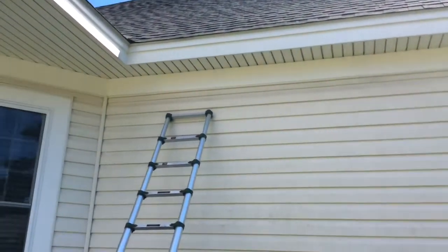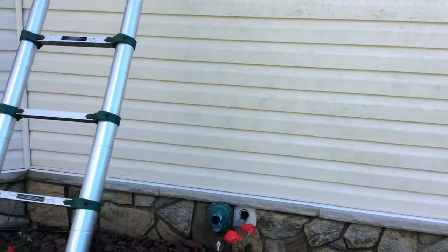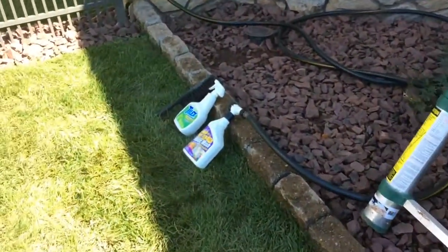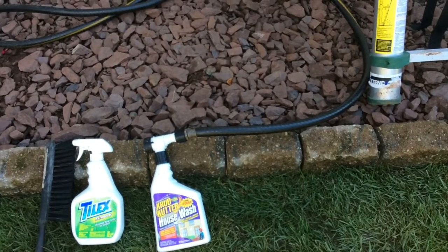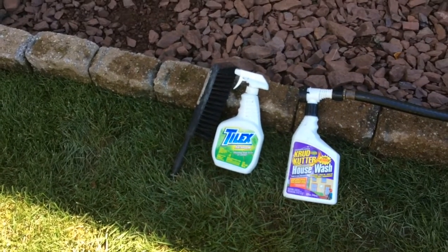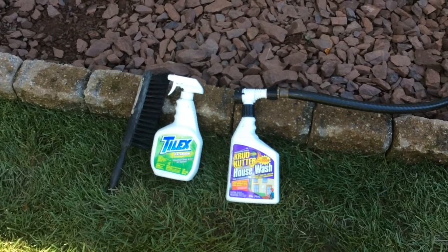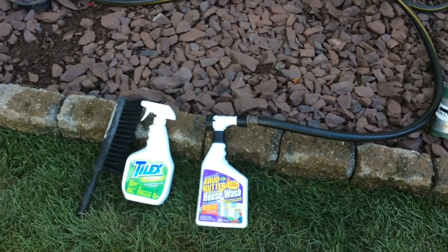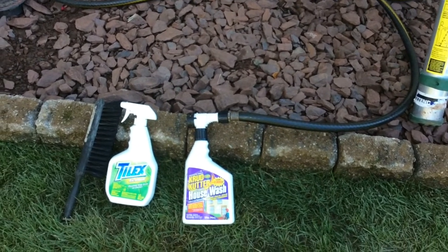Do about this size or half this size at a time. You're going to spray it down with water to soak it, then spray it down again with the Crud Cutter formula. Then take your Tilex and your brush — I like to start low, scrub it in as best I can, spray it, and scrub it in, trying to reach as high as I can so that when I get up on the ladder I know how high I can go.